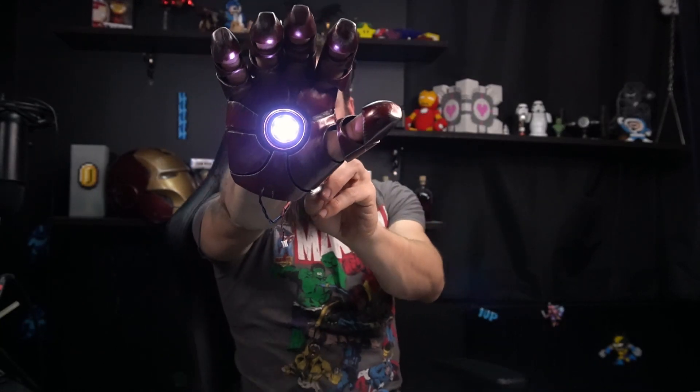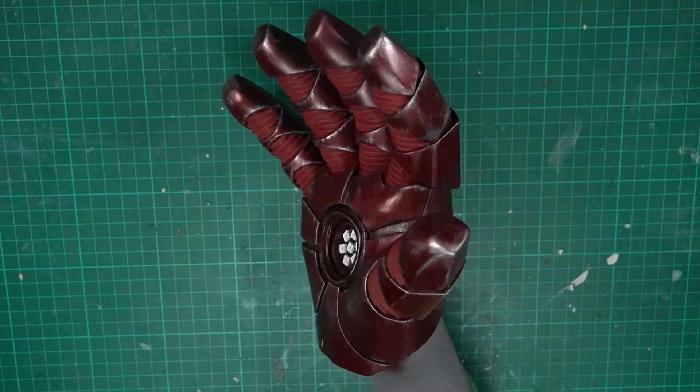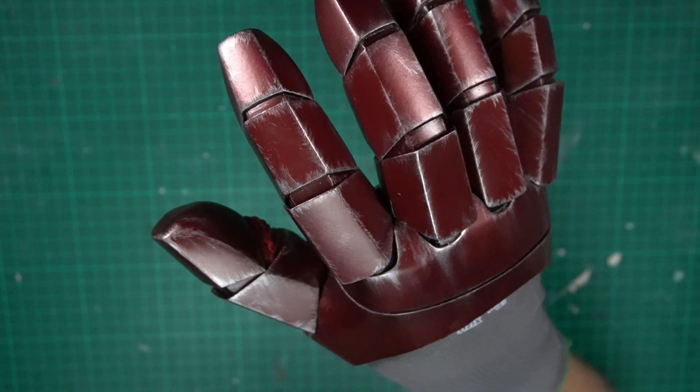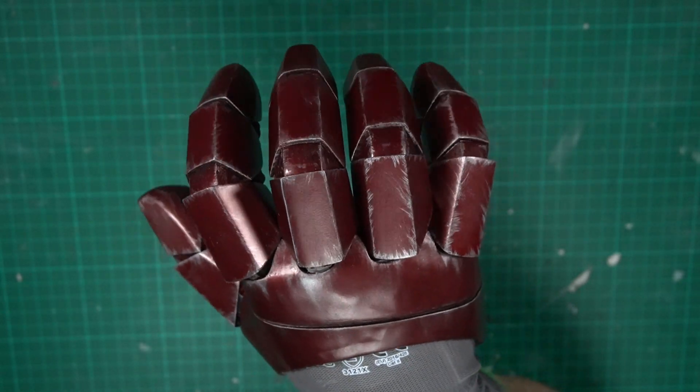I might want to add some code and use another trigger so the light can get some flickering or an intense burst before settling — if there's time. And here's how my finished gloves look right now.